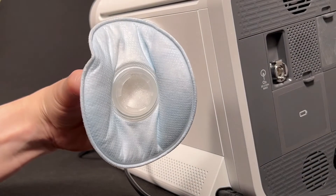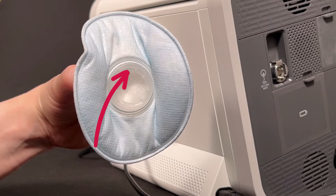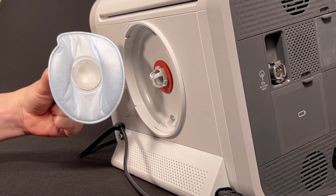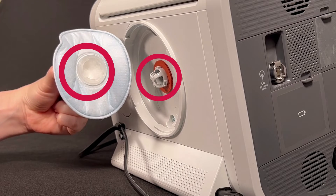Next, put the new particulate filter in. Hold the base of the filter with one hand. Make sure one notch in the base of the filter is pointed up toward the ceiling. Line up the notches on the base of the particulate filter with the notches on the filter mount in the Trilogy Evo.